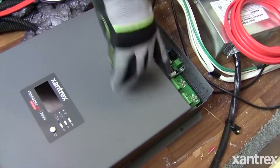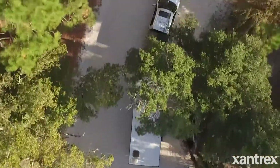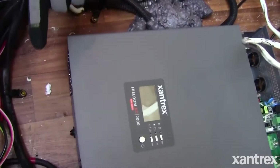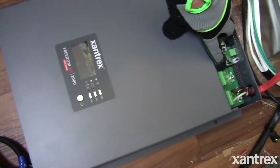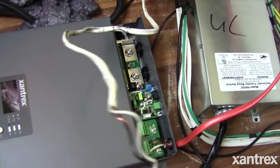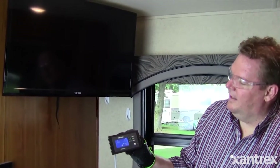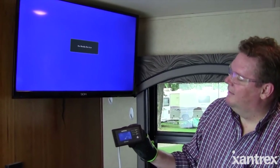If you have a coach that doesn't have a generator — a travel trailer or something like that — you don't have AC power unless you take it to a campsite and plug in, or you use a portable generator of some sort. When replacing your converter, you're going to get quite a few benefits: you'll have available AC power in the coach at any time within the capacity of the batteries and the inverter, and you're going to gain a high quality battery charger.